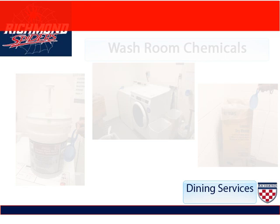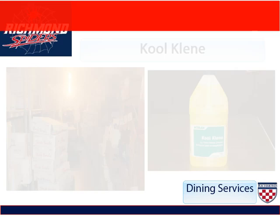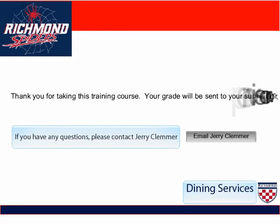Cool Clean is the chemical that we use to clean the floors of the freezers. The reason we use this chemical is because it will not freeze and leave a sheet of ice to slip on. Triplet Plus is the sanitizer that we use to clean the yogurt machine internal cylinders. Thank you for taking this training course about chemicals and dining services.